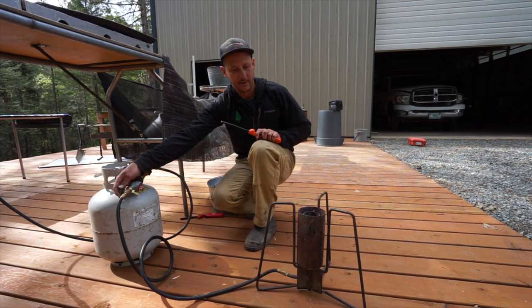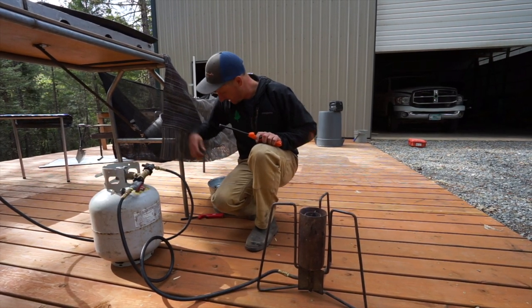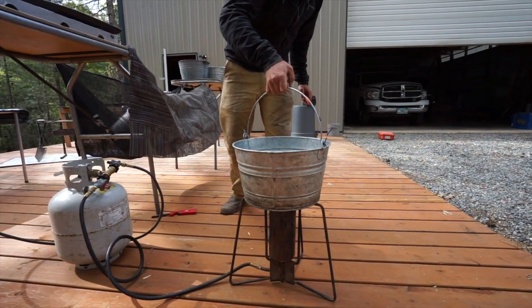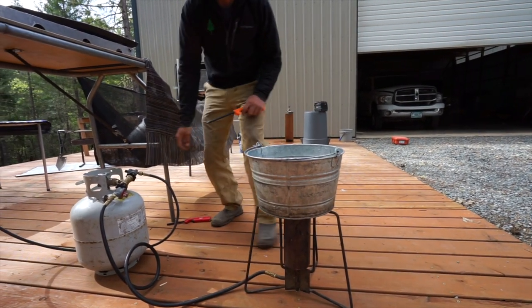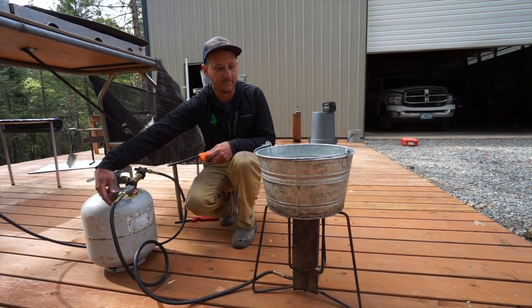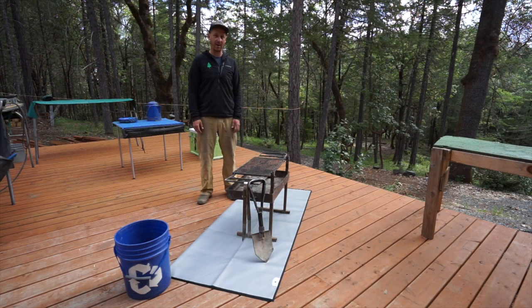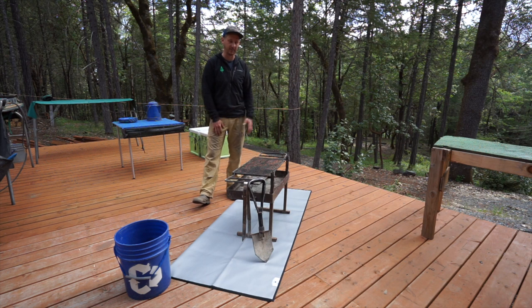Go ahead and light it — you can see that's a pretty good flame there — and we can go ahead and set our dish bucket right on top. Come back in a few minutes and we'll have some nice hot dish water.